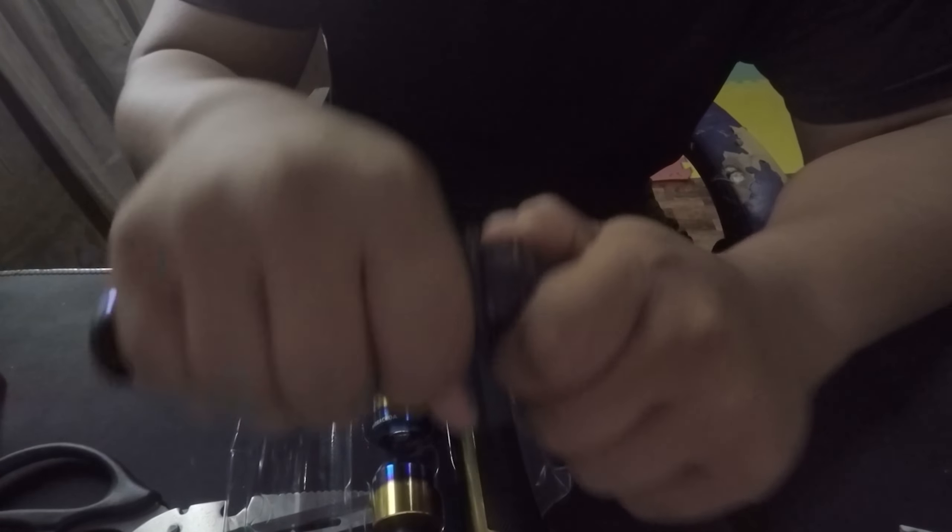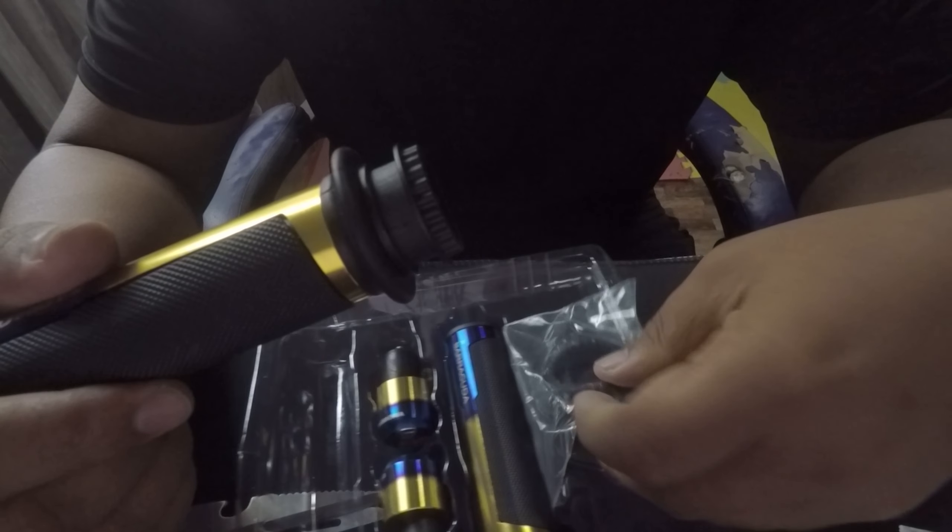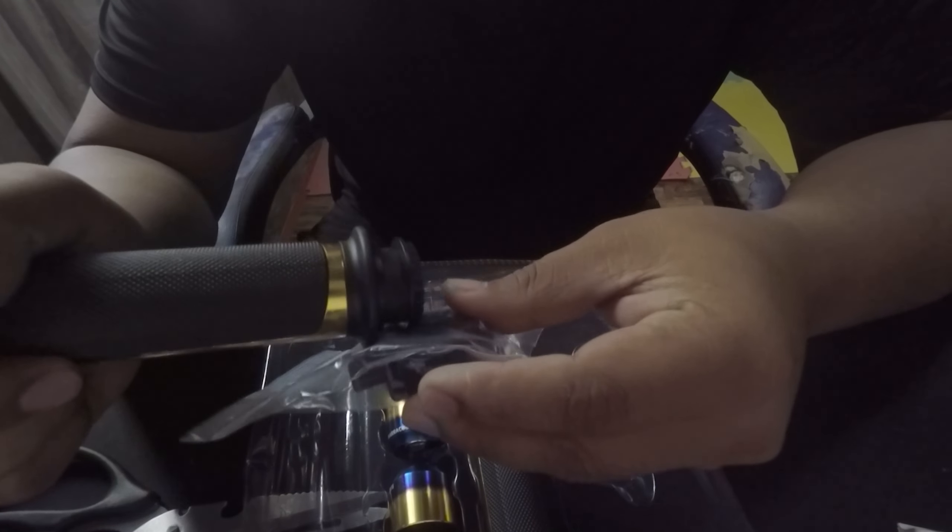First impression guys sa build quality — okay naman. Sa grip, parang okay din. Parang ganun talaga yan. So okay yung quality ng grip nya, tapos meron na din siyang ano dito guys — comment down below guys kung anong tawag dito, yung parang sa ano, siguro yung throttle.